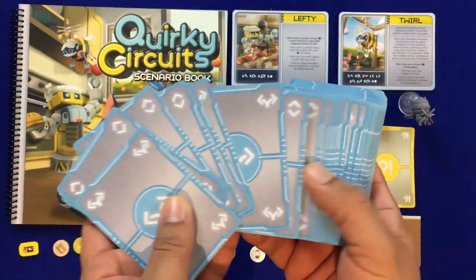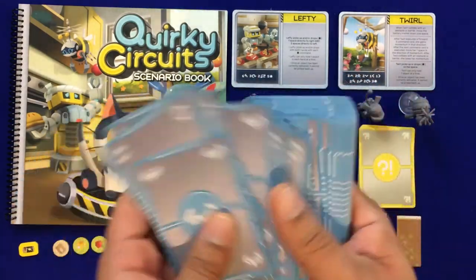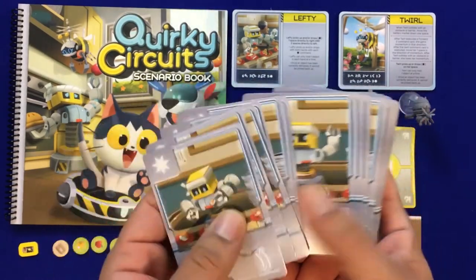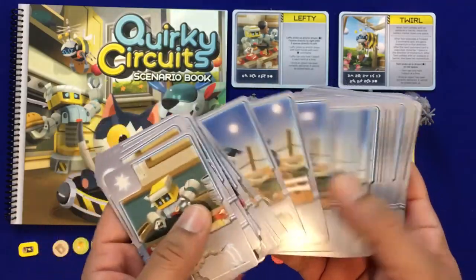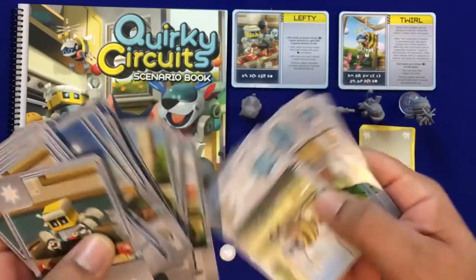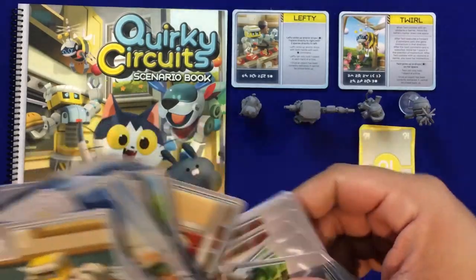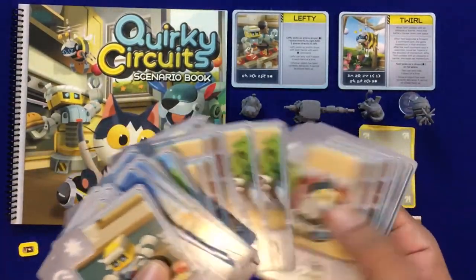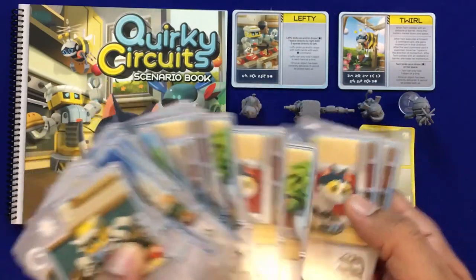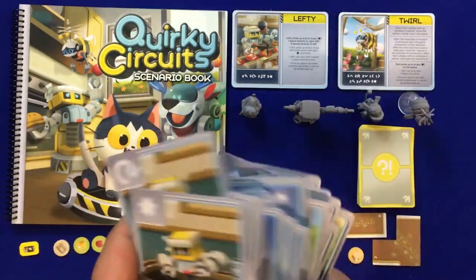Here are the cards for all the different characters. They've got different symbols on the back to give other players an idea of what you've played. Each character has their own distinct card design — you've got cards for Lefty, Rover, and Twirl. You can see what they do: reverse, forward, turn, double forward, special ability to pick up, flip 360, and jumping for Rover.